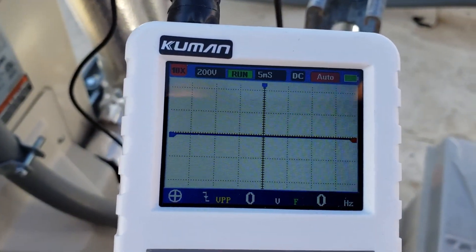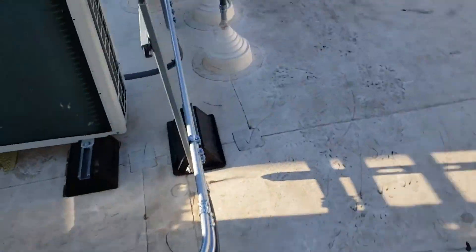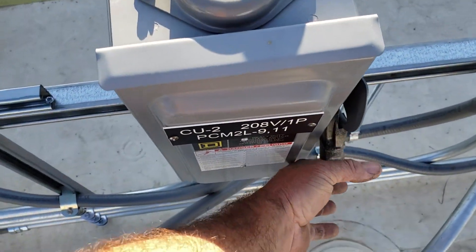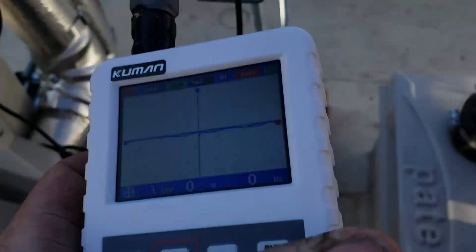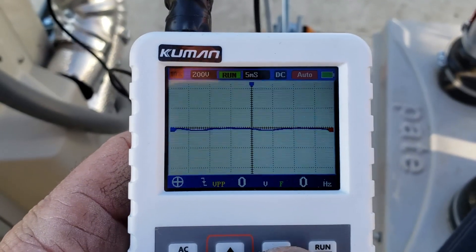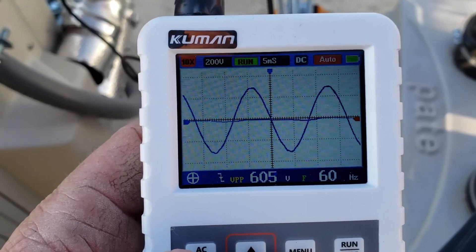I think I got this set right — 200 volt range, 10x to match the probe. Reset the power over here. What you usually see, I've noticed, is an AC signal generated from the indoor unit downstairs. After that, on a normally functioning system, you'll get the communication going.